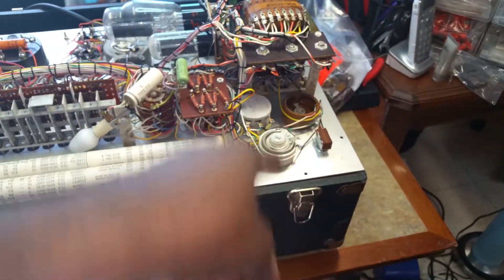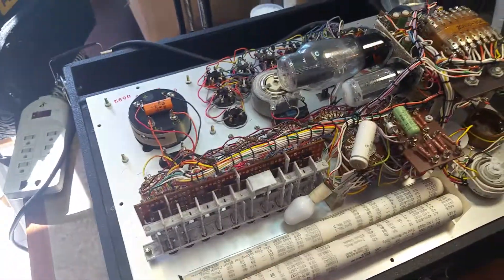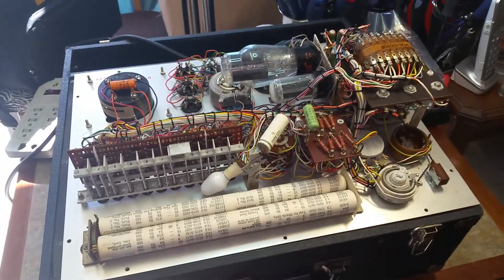I'll also clean it with my DeOxit. I got a call coming in, so I'll get back with you and update you soon. This is Dr. Kim, the Hammond Doc, saying peace out.